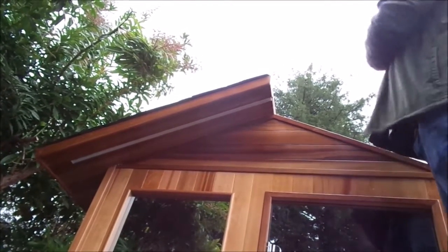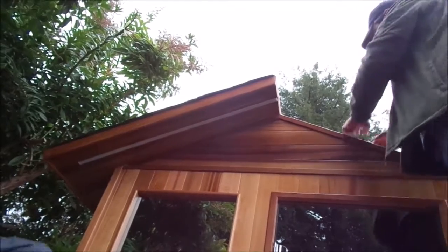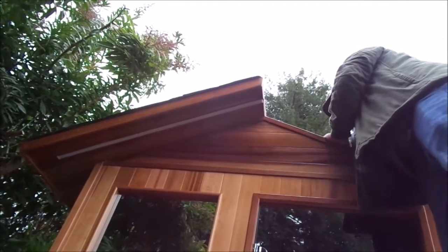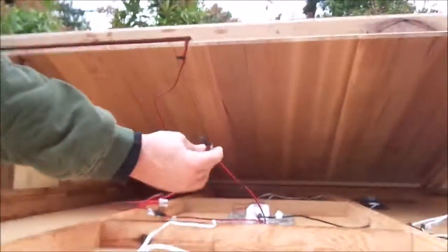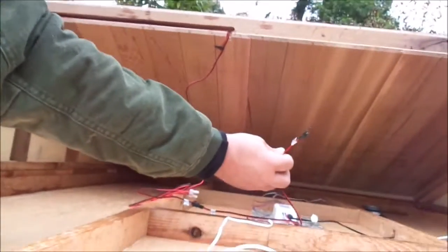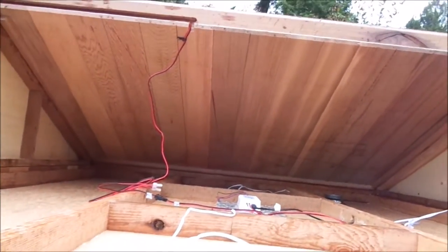And before you set it down into place, you have to just reach in and grab the connector. It'll be taped on with the masking tape and just plug it in. You'll kind of see the plug. It's hanging off from this white thing right here. You see it there? Okay. Got it.